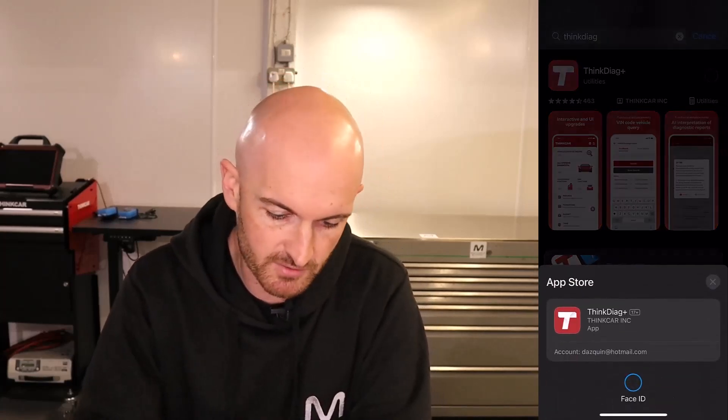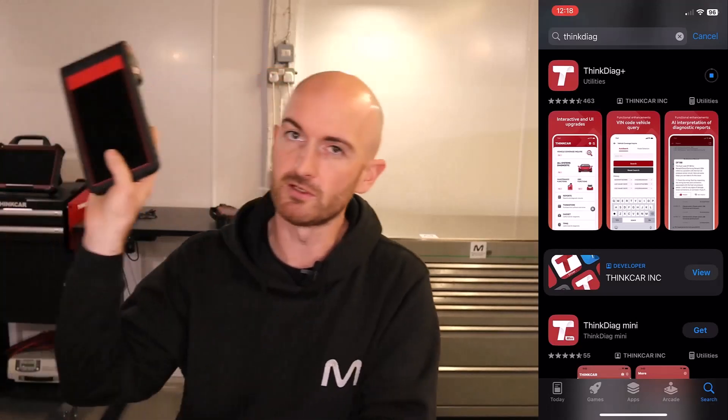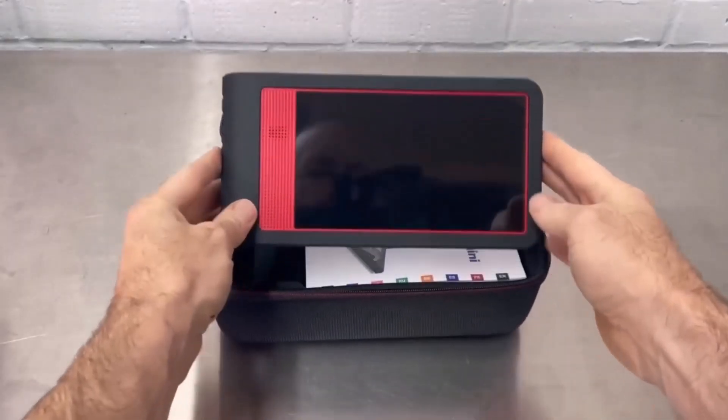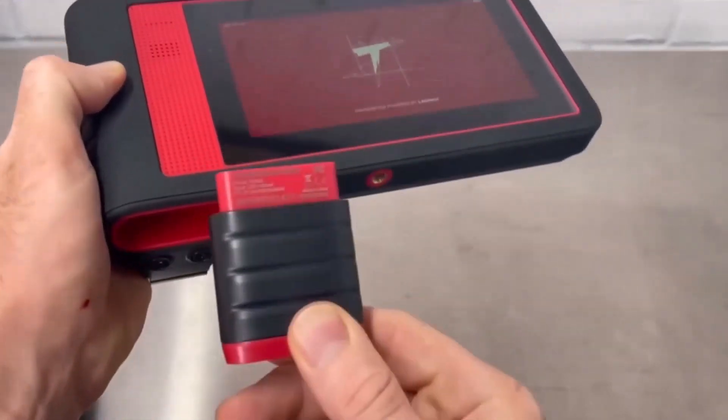I've downloaded the Think Diag Plus mobile phone app from the app store and signed in. Because I already have an account, I've got a few Think Car things — I've got this Think Tool Mini here which we did a video on a little while back, so that's a pretty cool tool. Now that we're in, let's go and plug it into the car and see how we get going.